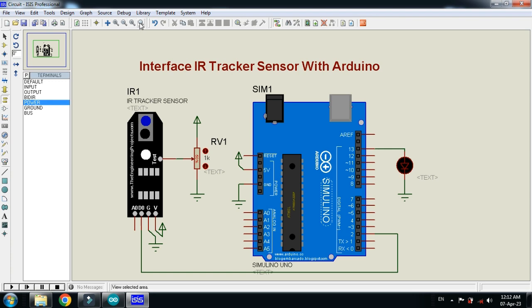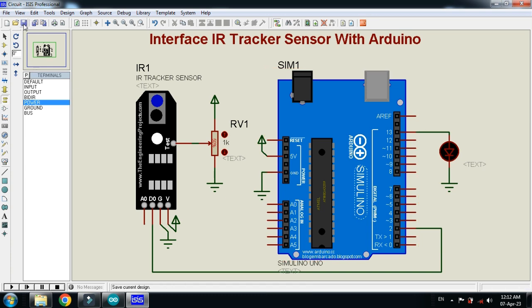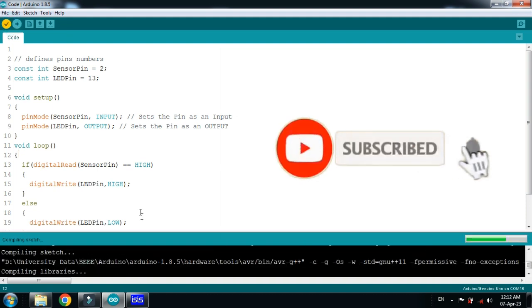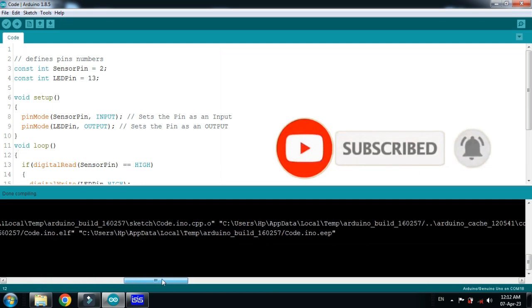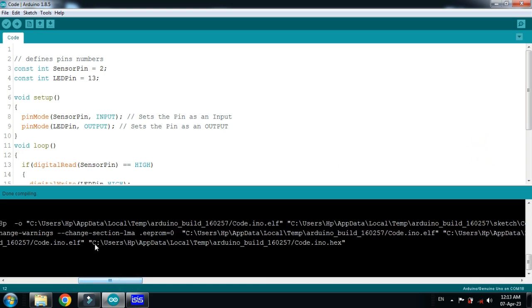The circuit is ready. Let's check the code — zoom in to see it clearly. Let me run it. Now copy the hex file from here.